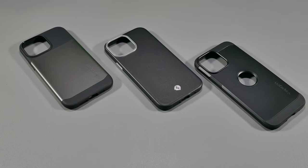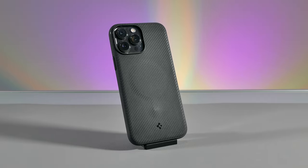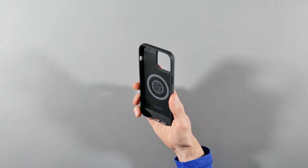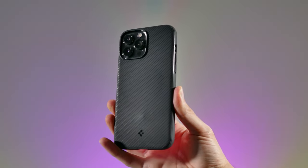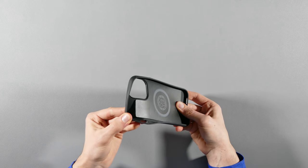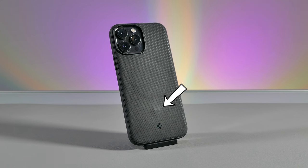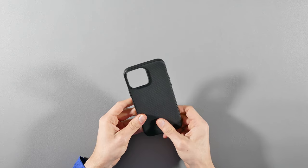Let's go over the design and build quality of each case, starting off with the Spigen Mag Armor case. This is a TPU case that offers a somewhat smooth, lightly textured grip on the back and on the sides. It's also really flexible — it bends a lot, and it's the most flexible case in this review. However, it feels like the cheapest MagSafe case out of all of them. The edges of the inside cover over the magnetic ring come off when bending the case, and I noticed that the bottom magnet under the magnetic ring was sticking out quite a bit and created a bump on the back, so it clearly isn't adhesively glued on well.